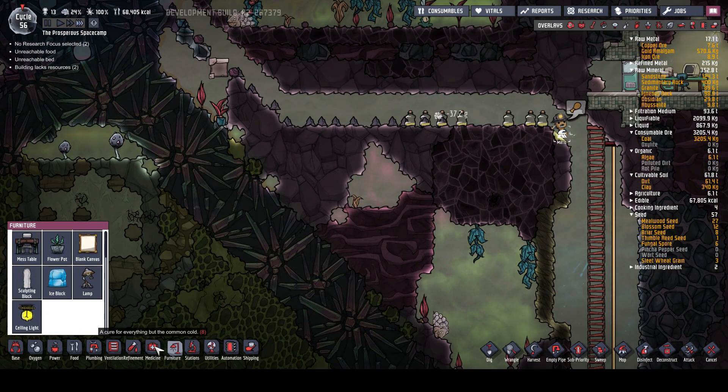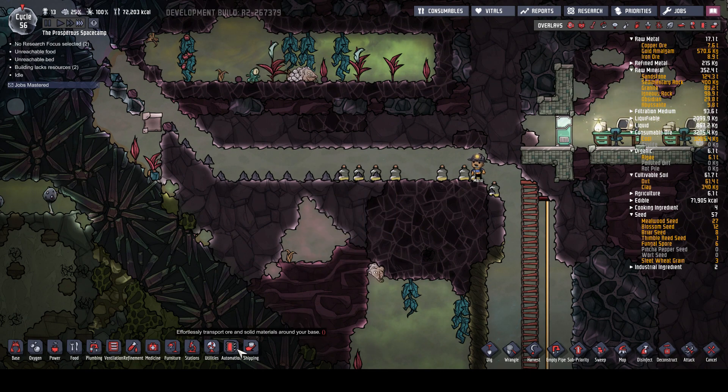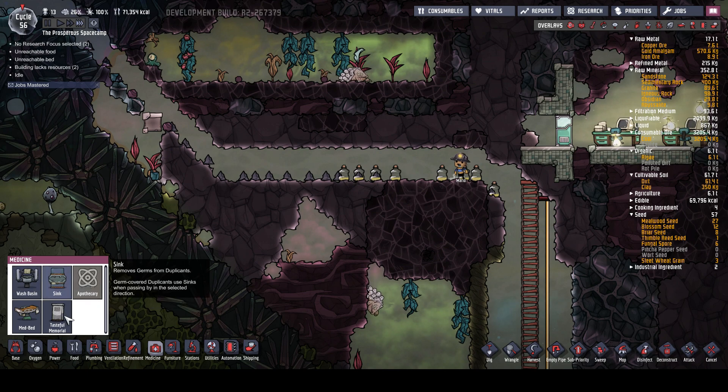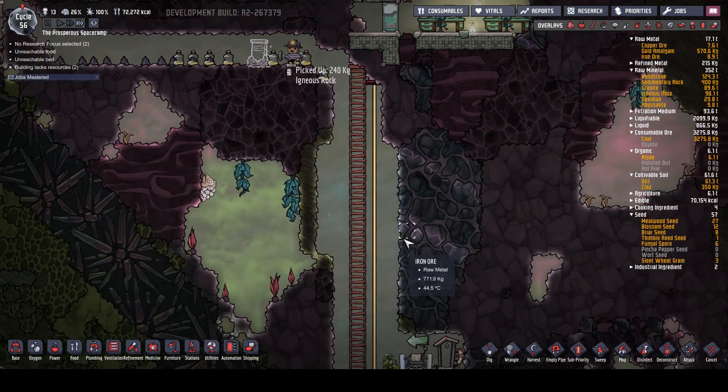Then we shall put in a tasteful memorial. One and nine. What have we got here, actually? Igneous rock - yeah, we'll put that in. Job mastered. Excellent. So let's do that again - igneous rock, that's where they're going to go.